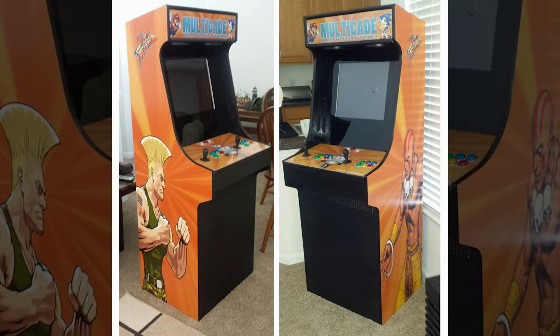My first decision was to come up with a theme, because right here you have a Street Fighter theme on the side but the marquee is something completely different with Mario and Sonic on an arcade cab — looking back that makes really no sense to me, but at the time I didn't know any better. And then on the control panel there are no themes either.